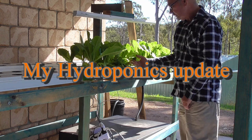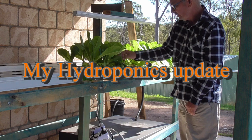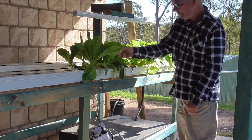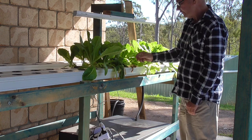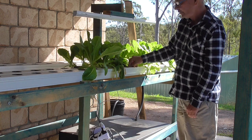Hi there, just a quick update on the few littles in here. I've been running into a problem that I hadn't taken into account. I'm under a patio. I've got ambient light coming out, and I didn't take into account that I wasn't getting enough light total.